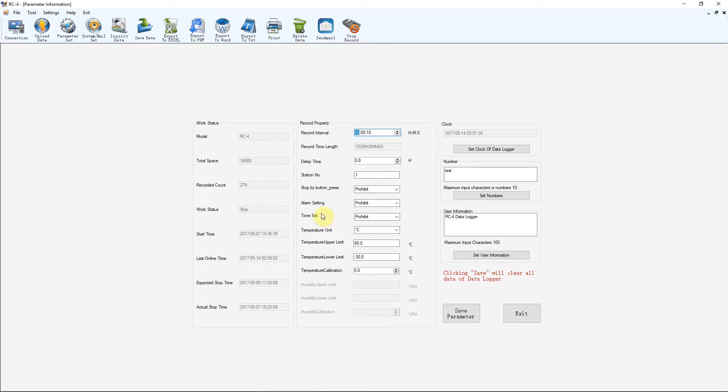There are alarm settings and tone settings for the beeper in the device — you can set an alarm so it beeps if the temperature goes above or below a certain value. Then there are temperature limits, so readings outside those bounds are flagged as invalid and trigger an alarm. There's also a temperature calibration setting where you can put in an offset — for example, if the unit reads two degrees high compared to a calibration reference, you enter minus two degrees to bring it back into calibration. And you can set the clock, which syncs from your PC time.